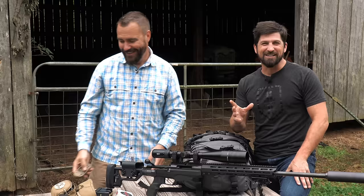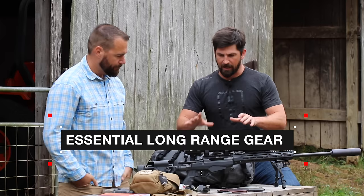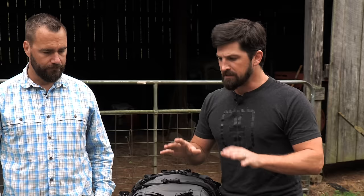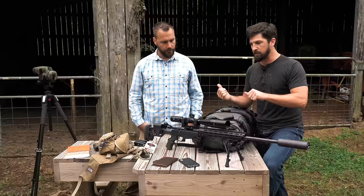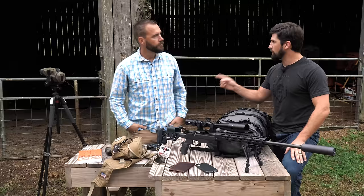We already did a video on how to set up a sniper rifle — if you haven't checked that video make sure you do. In this video we're going to be talking about essential gear and accessories so that you can make the long-distance shot. Ryan was a sniper in 1st Ranger Battalion; I was a door kicker in 2nd Ranger Battalion. I got some setups based on his recommendations and his book, but here I want him to teach me how to get the right equipment and make shots on target really far away.